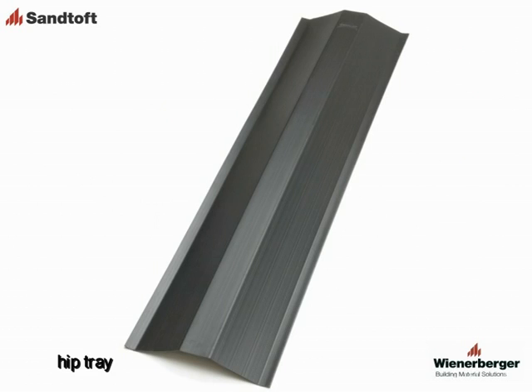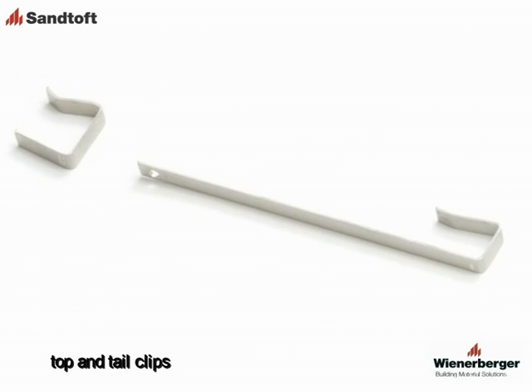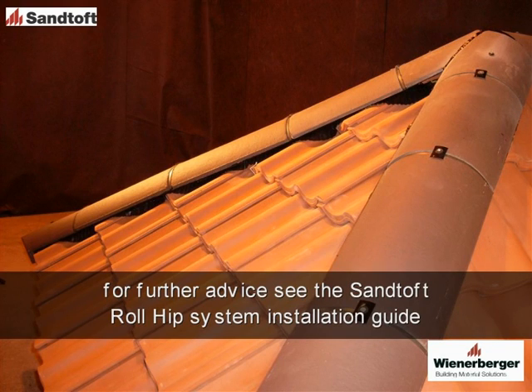In addition, hip trays are available to make setting out the hip tiles easier, and also top and tail clips for securing the cut tiles at the hip. For advice on how to install the hip trays and the clips, please watch the SANTOF Roll Hip installation guide.